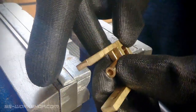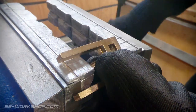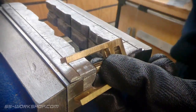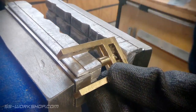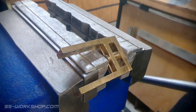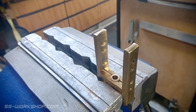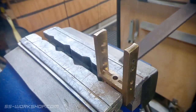Time to press it in. For this I'm going to use the press, and the main trick here is just getting it lined up. Once it's pressed in I give it a quick clean up with a file and it's ready to go. So it's off to the bench to install it.